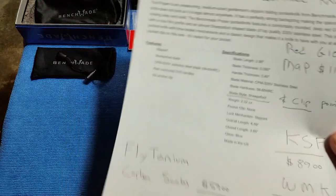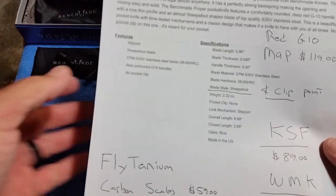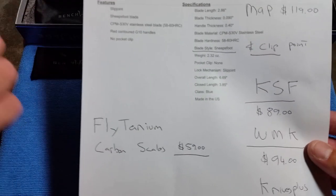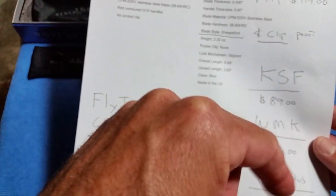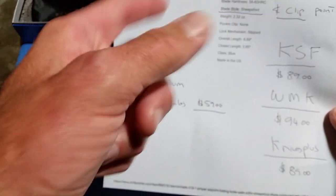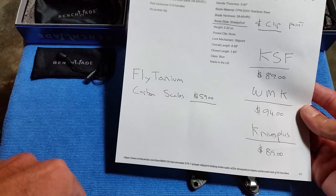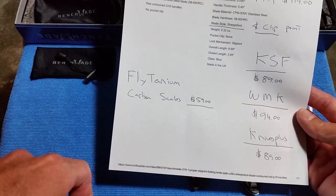The Benchmade Proper is usually $119. There are still places that have it — I got mine through Blade HQ when they first came out for $89, which is a good deal. They sold out pretty quick, but Knives Ship Free has them. Some had either the clip point or the sheepsfoot, but I don't think any had both. Knives Plus had some too — they're ranging in the $89 to $94 range, which is a pretty good deal if you like it.